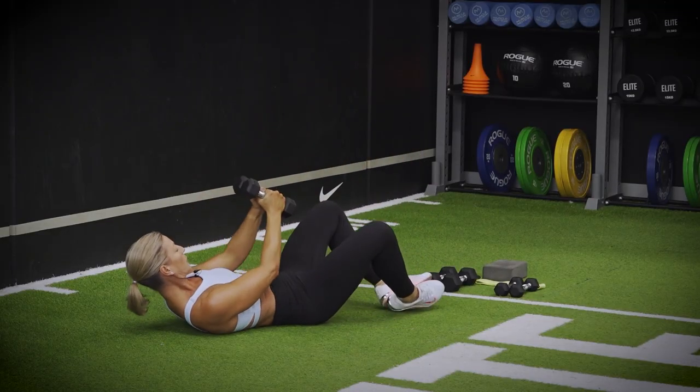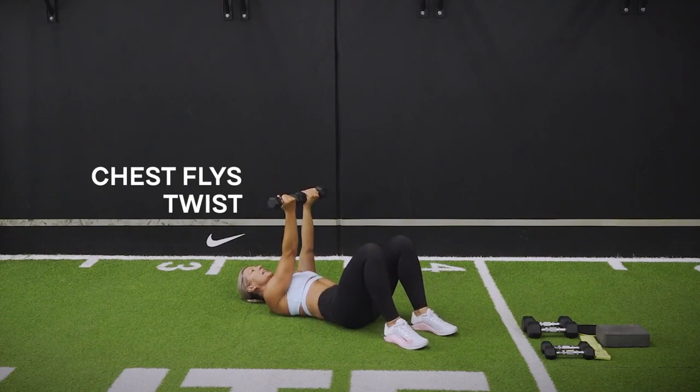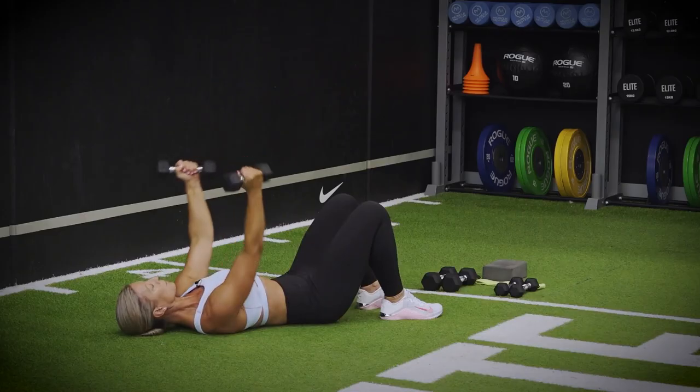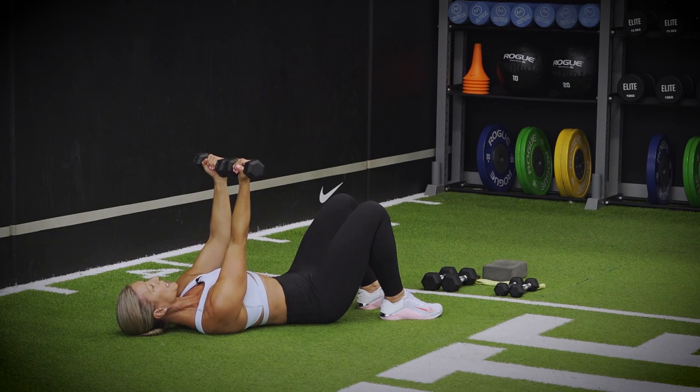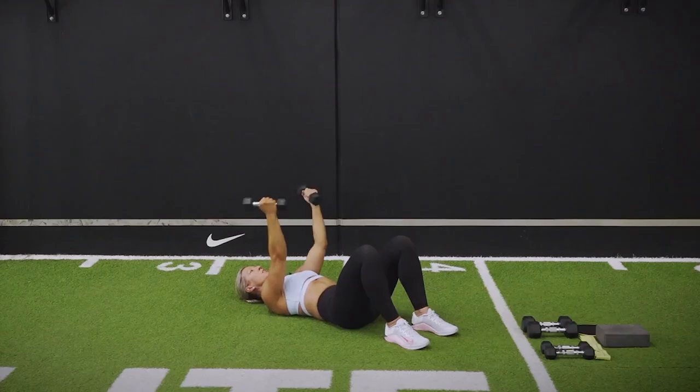Going back down into the first set one more time. Going into that chest fly — pinky to pinky. Open out, drop your elbows in towards the floor, then into twist. Inhale open, exhale squeeze together. Keeping that core on. So open out, those elbows drop to the floor, and squeeze and twist. We have five to go.